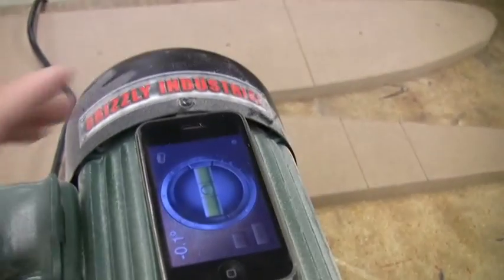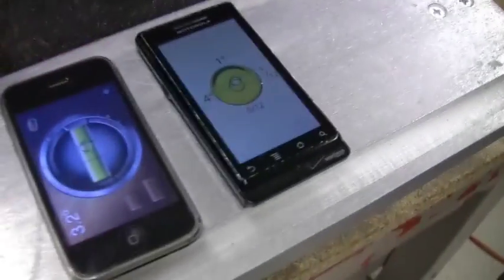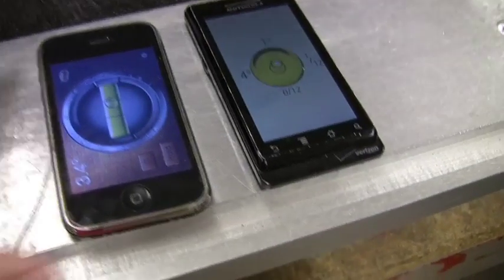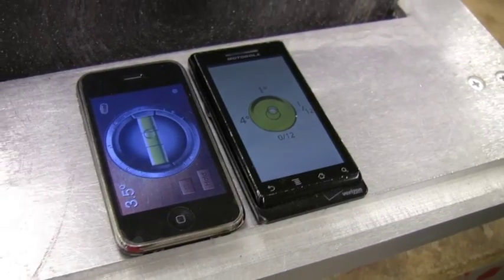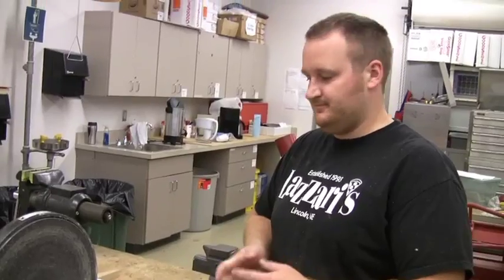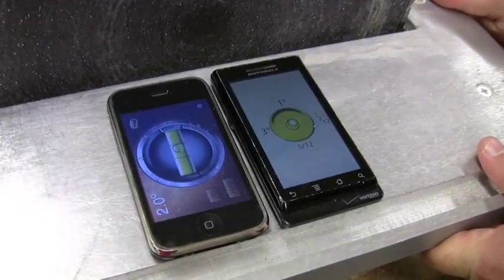What we did is we calibrated them on a flat surface, then pulled them down here to see what the pitch is, and we're both getting about the same reading. I'm getting 3.4 degrees and he's getting about three or four, so that's the current pitch. We want to get about five or six degrees, so let's sand it a little more. Look at that — that's technology for you. That's home building in the 21st century. How could they ever do this without iPhones?